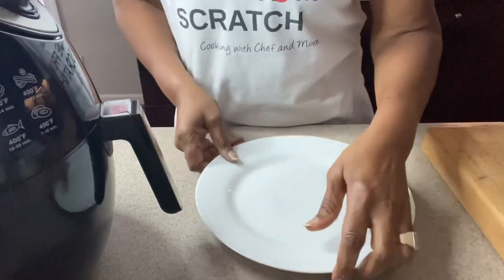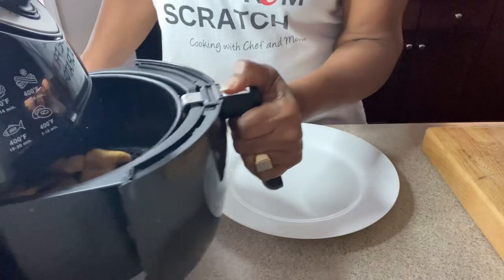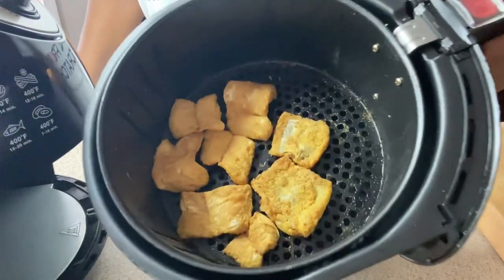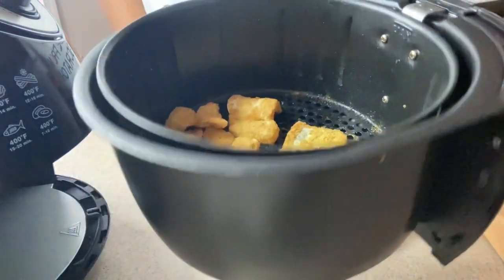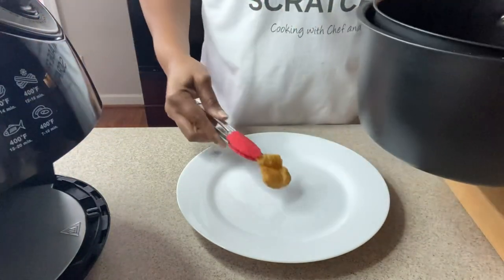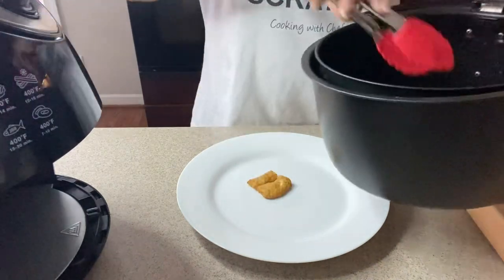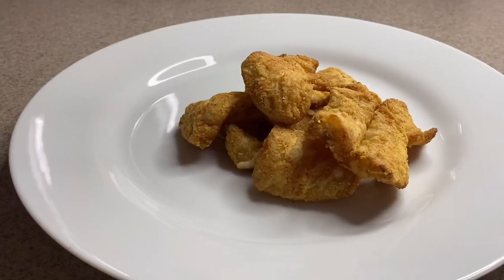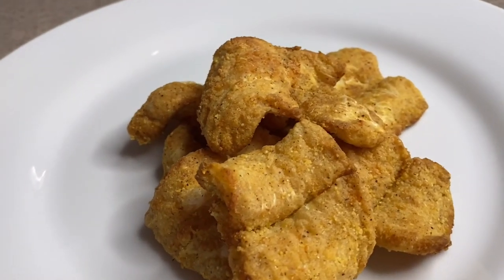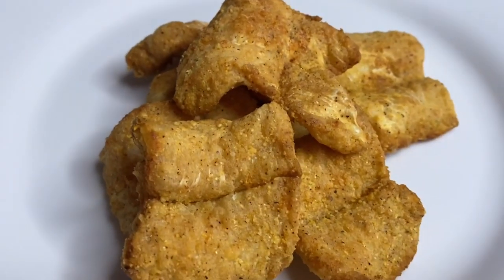Okay, we are all done. Go ahead and take them out. Oh my goodness, don't they look amazingly crispy? I'm going to go ahead and plate this up and bring you in closer so you can take a really good look. Don't they look amazing? Extra crispy catfish nuggets!